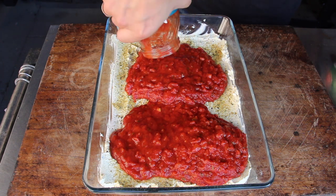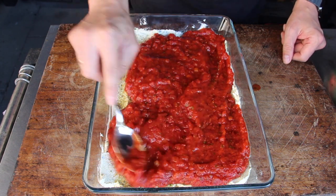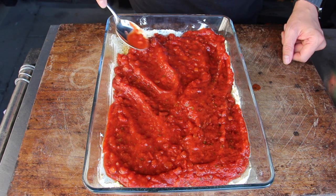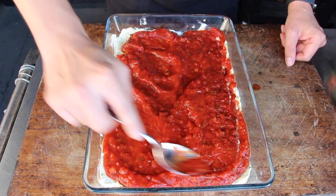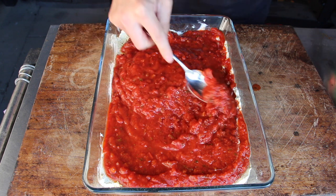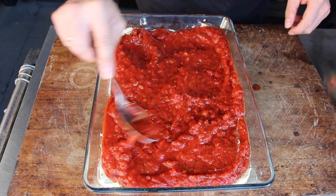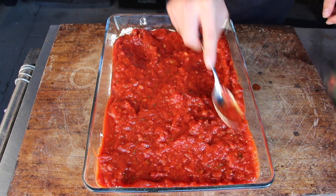After the seasoning, the third layer is pasta sauce. Feel free to use your favorite pasta sauce — there are many versions available. You can get those with fresh basil, with ground meat inside, or the arrabbiata version with hot spices and chili.